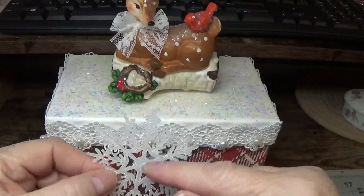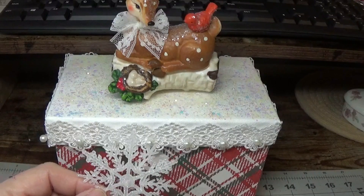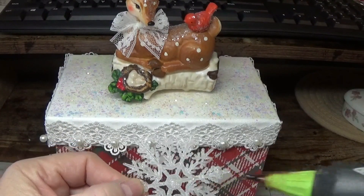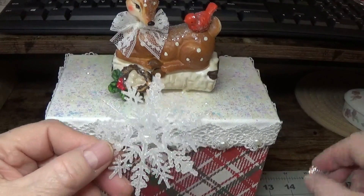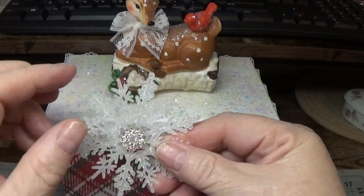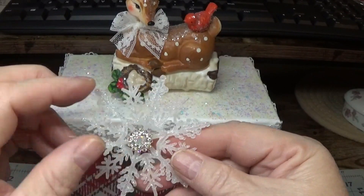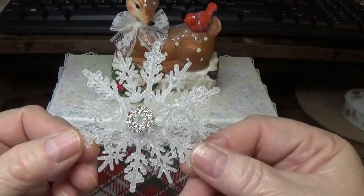I did want to put a little piece of bling in here, so I'm going to do that now — put some hot glue on here and add one of my little beautiful AliExpress gems. I will put the link to where you can find these on AliExpress on my blog at happybirdsglitternest.blogspot.com.